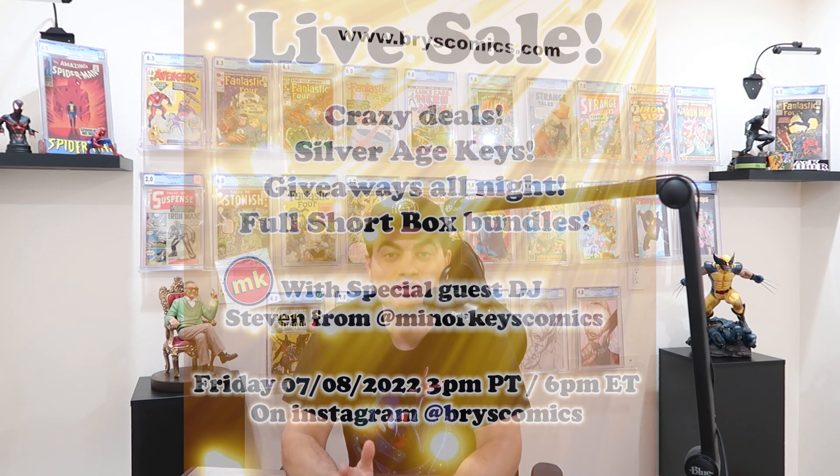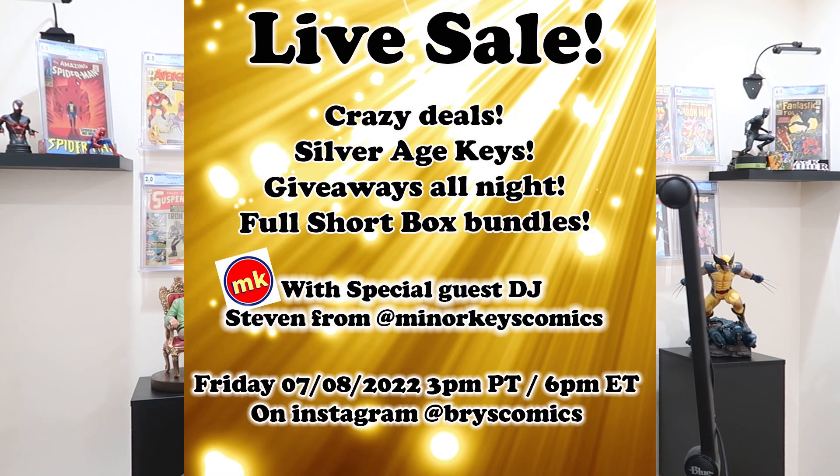It's time for another live sale this Friday over on my Instagram page, July 8th, starting at 3 PM Pacific time — that's 6 PM Eastern time. We usually go for about four or five hours. We're going to have Silver Age slabs, discount slabs, key books that I'm holding just for this live that are not on the website, and dealer or collector boxes — a full short box of raw books at a discounted rate.